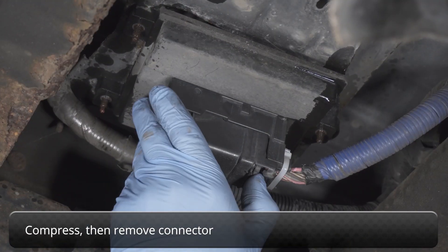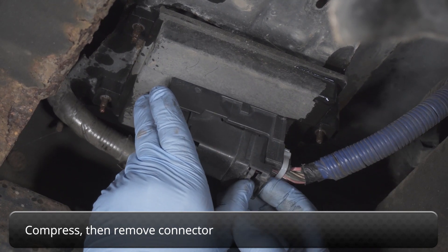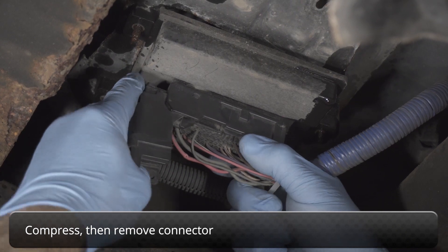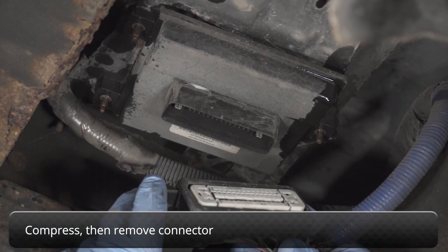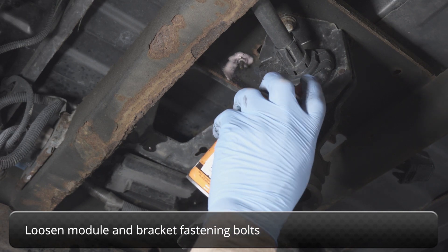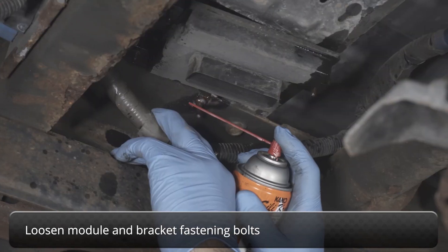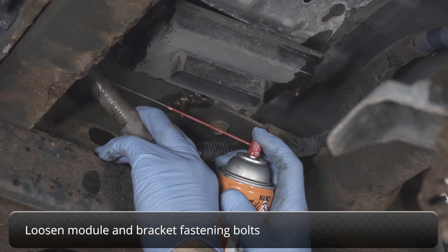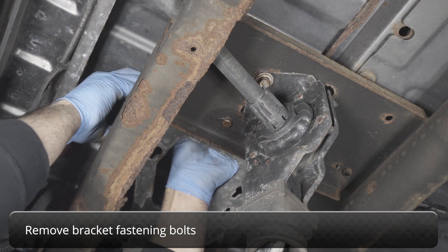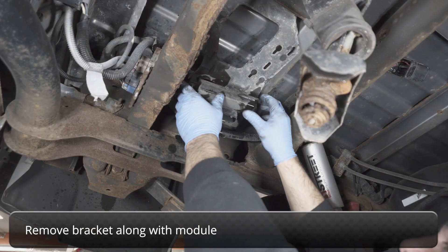Go ahead and compress, then remove the connector. Now loosen module and bracket fastening bolts. Next, remove bracket fastening bolts.